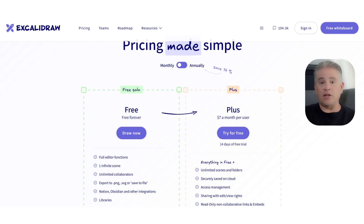If you are part of a team and you need more features, they offer a single plus plan. For just $7 a month per user, you get everything from the free plan plus unlimited scenes and folders. Your work is securely saved to the cloud, and you get better team management and presentation features. It is a very affordable and straightforward upgrade for professional teams.